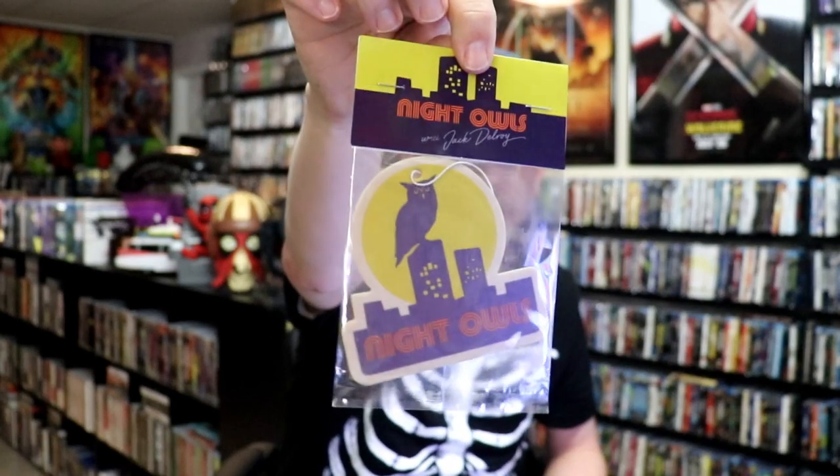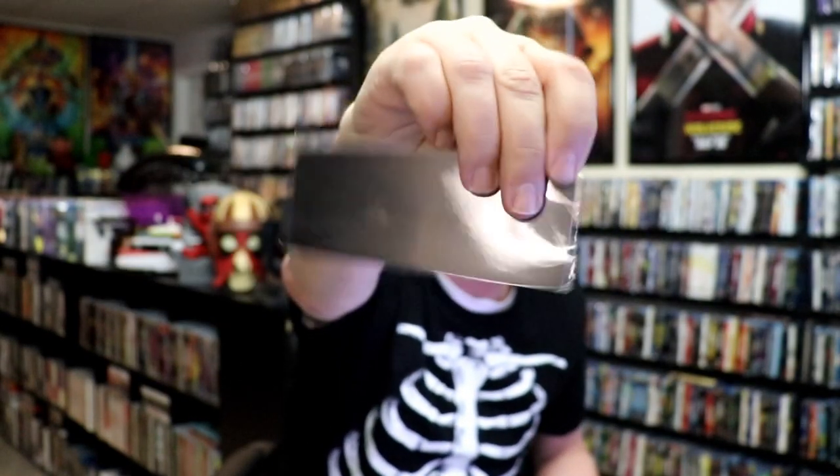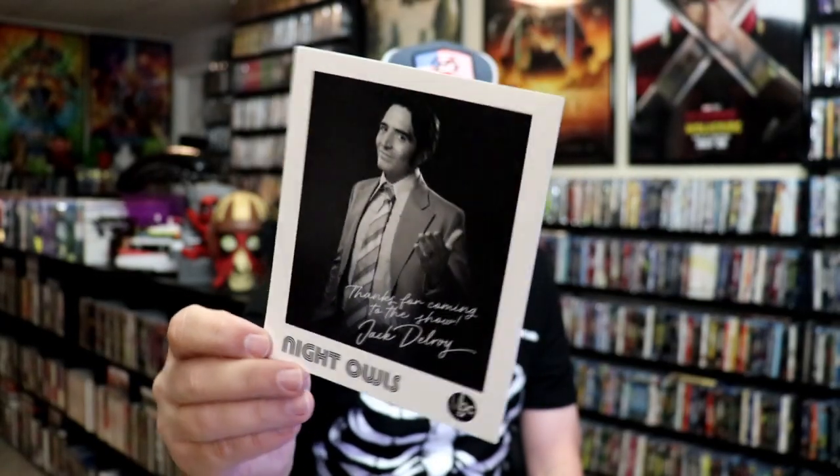First up we have this air freshener featuring the Night Owl logo. We have this here — I'm not really sure what that is, maybe a bookmark or something; it's got the eyes. And we also have this card, it's a really glossy card — a really nice touch. So a very beautiful looking steelbook set.